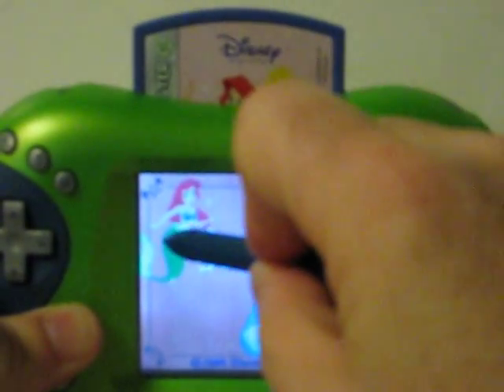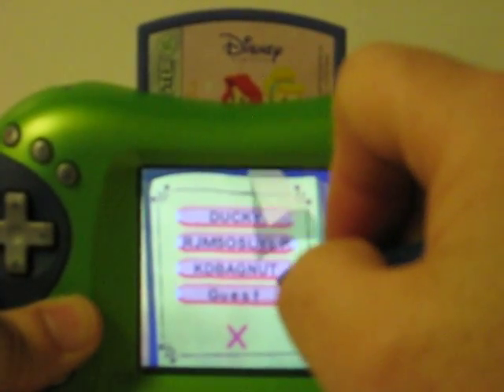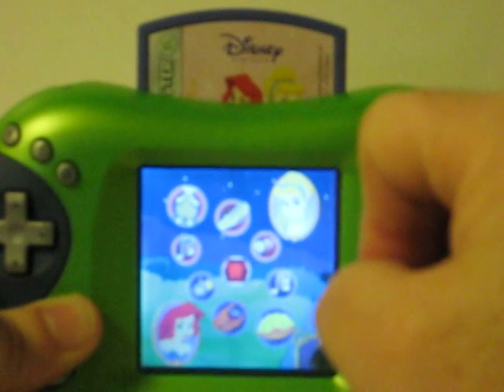Disney Princess. If you see your name, touch it. To get started, touch one. I love exploring — would you like to come along?